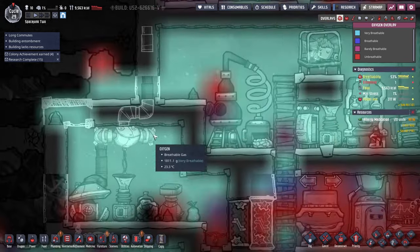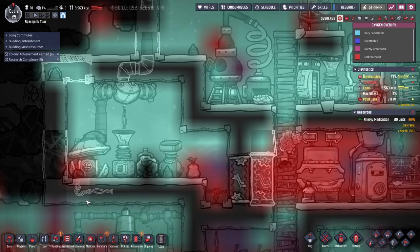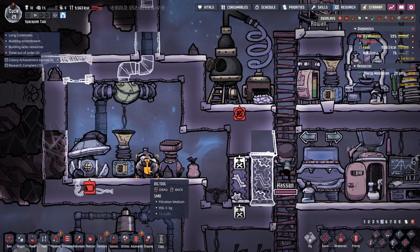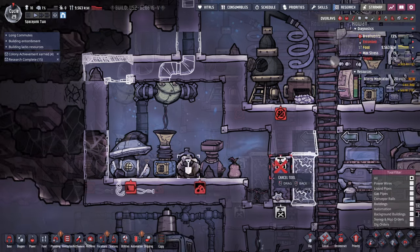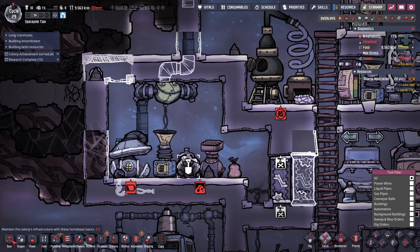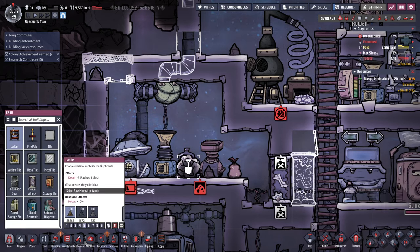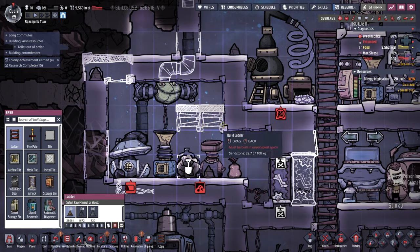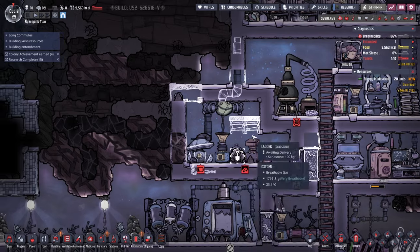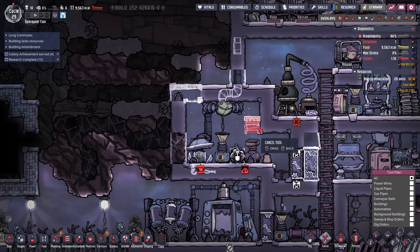We might need a ladder up there. That thing is even locked up. I need some sort of ladder up here. I don't know if they can hop onto a ladder — can they get up there like that? Maybe I'll just add another space over here.